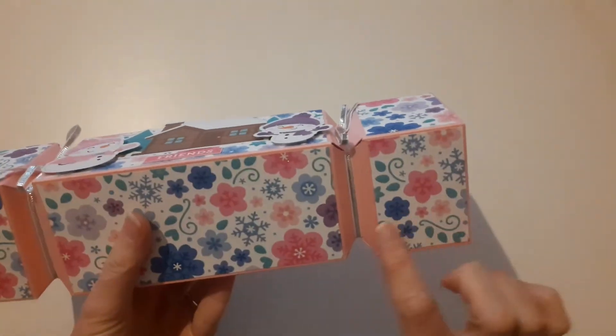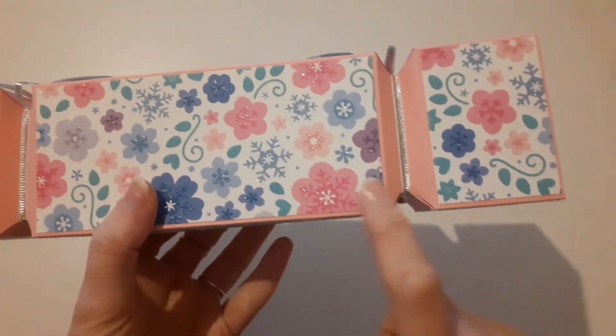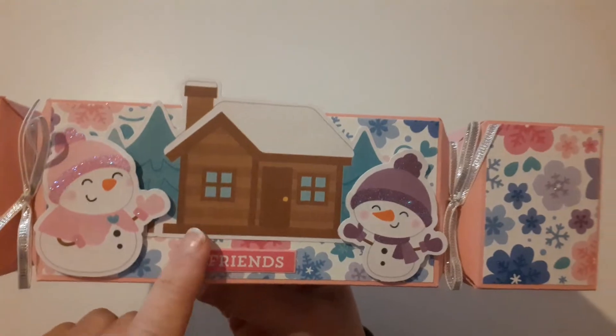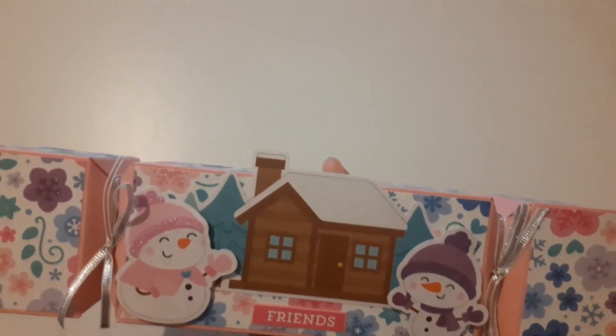I've gone for the ones with the flowers and the snowflakes, and the paper sort of glitters — the paper is glittered. It's like my favourite paper from the collection. Actually, all of it is my favourite, because I can't say I've got a massive favourite in this collection. I just love it all, because it is one of my all-time favourites.